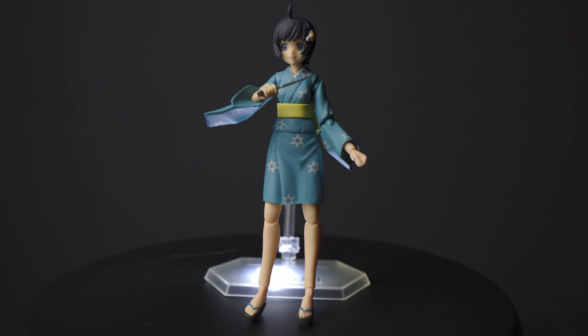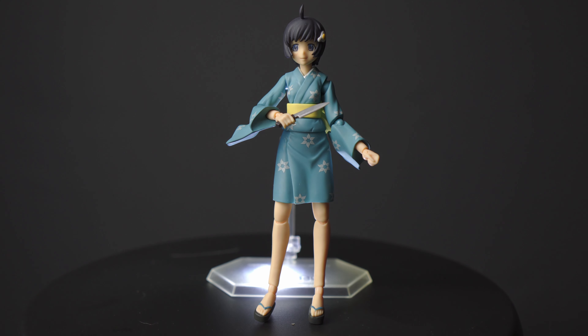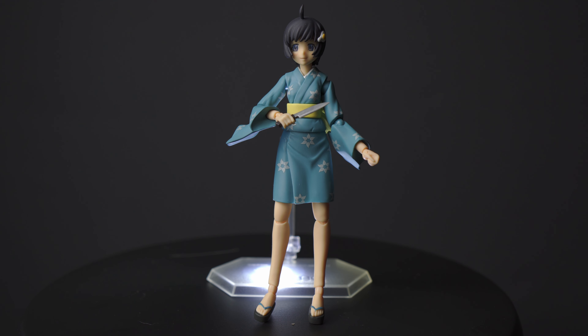Here we have the second fire sister, Tsukihi — I'm pretty sure I'm mispronouncing her name, please forgive me. Compared to Karen, she's not quite as athletic and dynamic in the anime, so I have her posed in a regular stance. She is holding a knife because she is a little bit on the crazy side — she's very protective of her brother and her family. The quality of this figure is also very nice; her kimono is actually pretty soft and you can bend it a little bit, specifically the bottom portion.